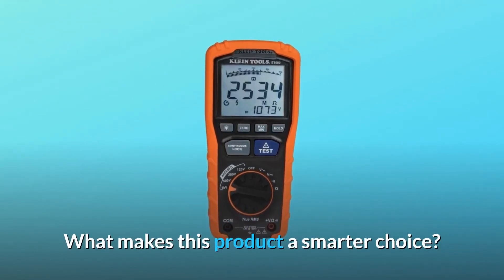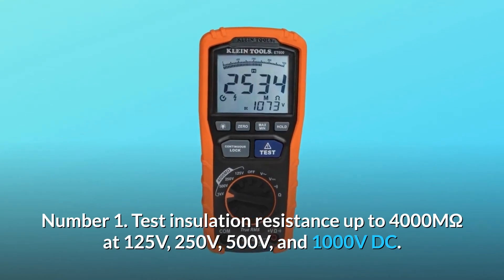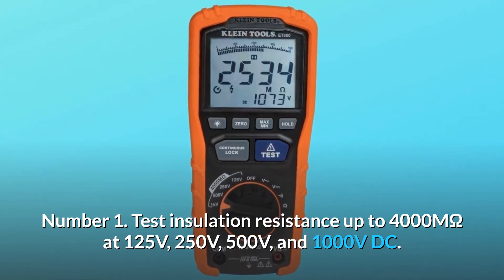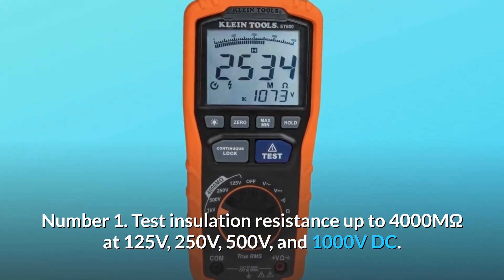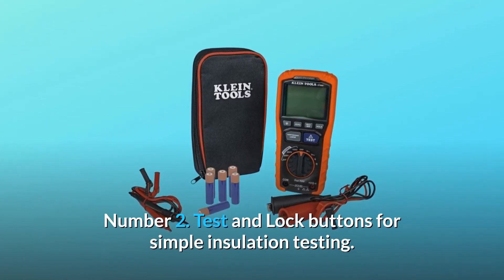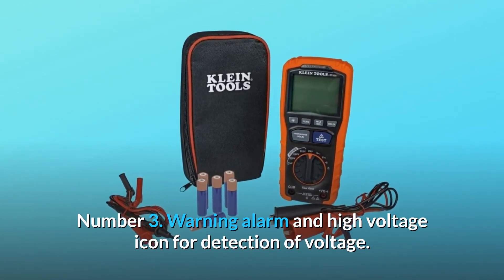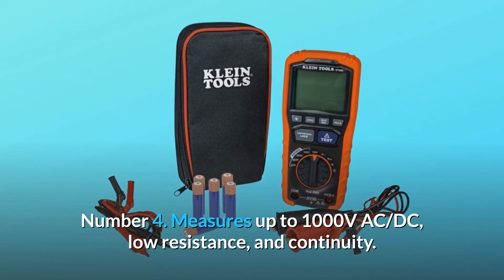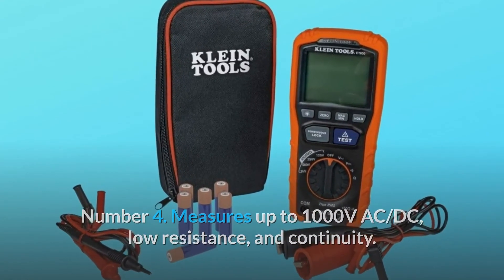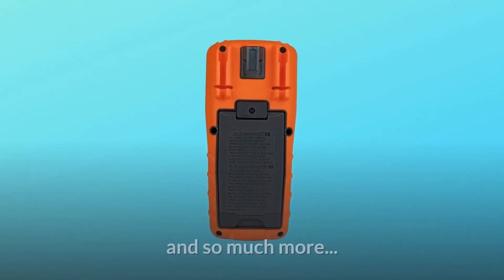What makes this product a smarter choice? Number 1: Test insulation resistance up to 4000 MΩ at 125V, 250V, 500V, and 1000V DC. Number 2: Test and lock buttons for simple insulation testing. Number 3: Warning alarm and high voltage icon for detection of voltage. Number 4: Measures up to 1000V AC/DC, low resistance, and continuity. Number 5: Insulation resistance tester. And so much more.